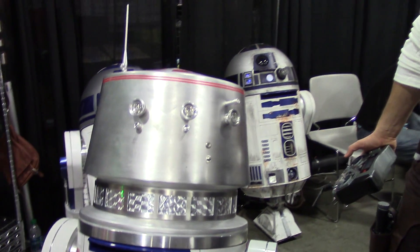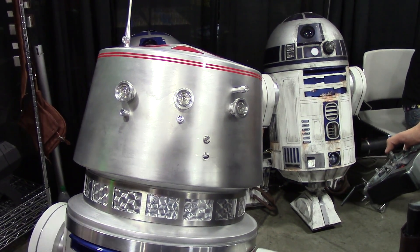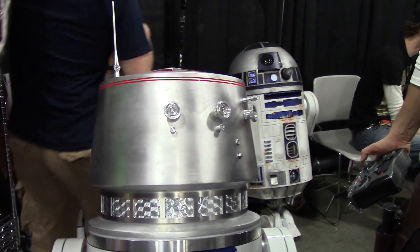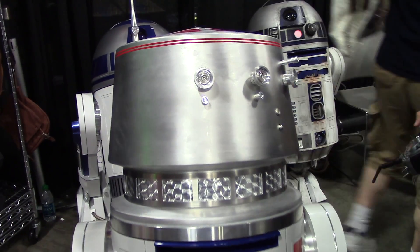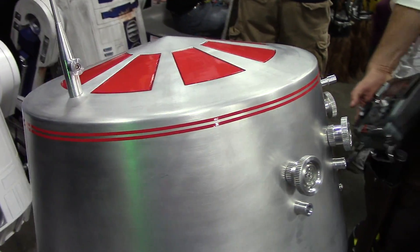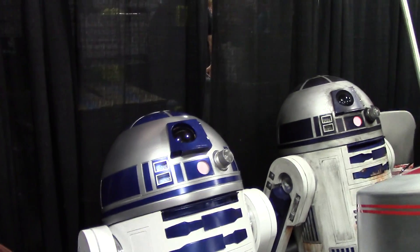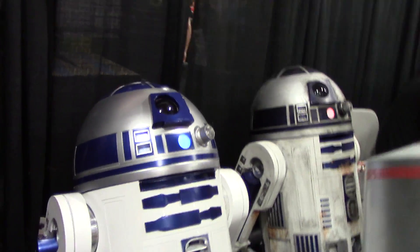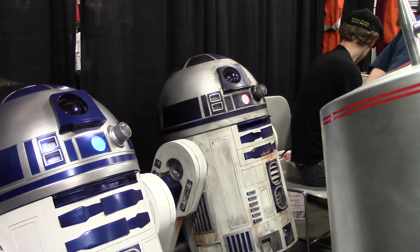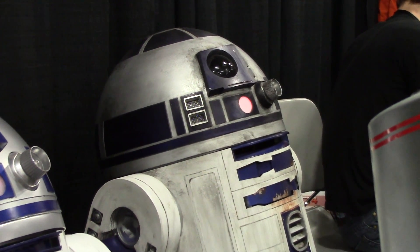So are you working on propulsion? I'm going to pass on that one — I've got enough problems keeping him on the ground. Do you make and sell these or is it generally just for yourself? I do sell some of the parts to the group only. Everything's non-profit. No one's allowed to make any profit selling any R2 parts, and that's our club standard. If you break those rules, you get kicked out of the club.